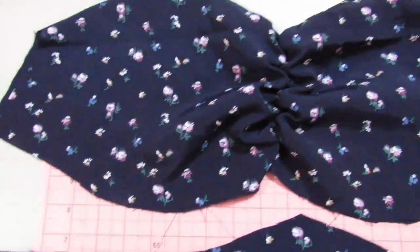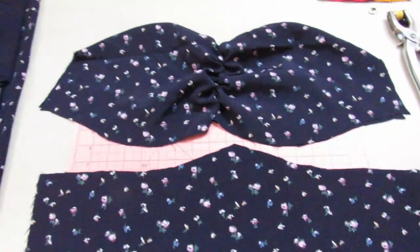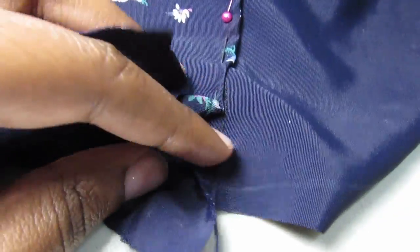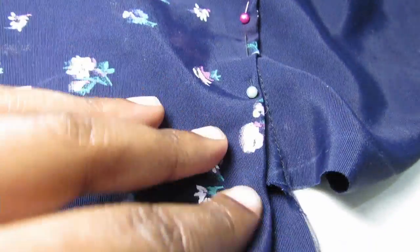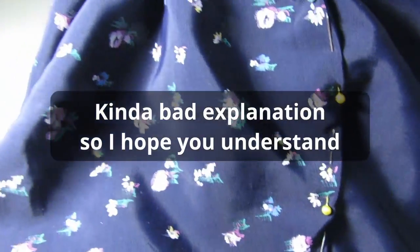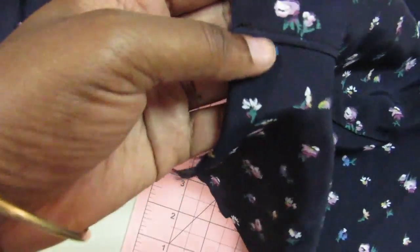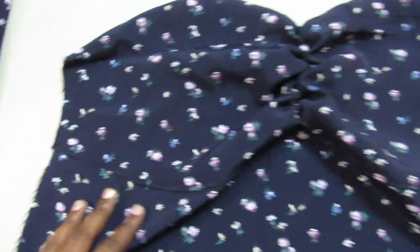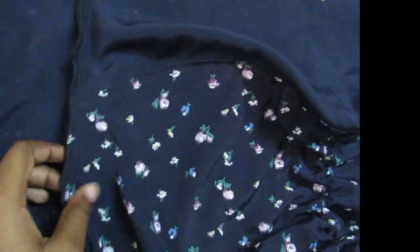When that's finished, you now have to attach the bust part to the torso part so it has that curved look to it. The first thing you're gonna do is sew the front right sides together to the other piece, and then sew the back side of the bust part folded down onto the torso part. With that it's finished — you now have a top-stitched bust part onto the rest of the top.